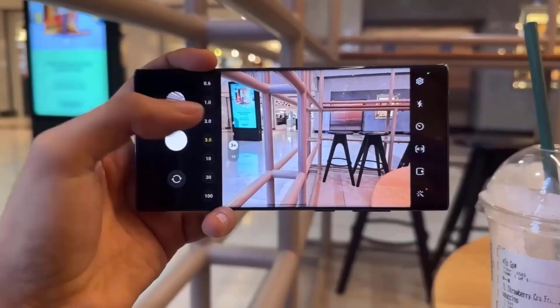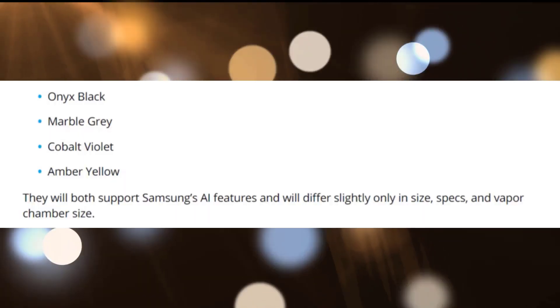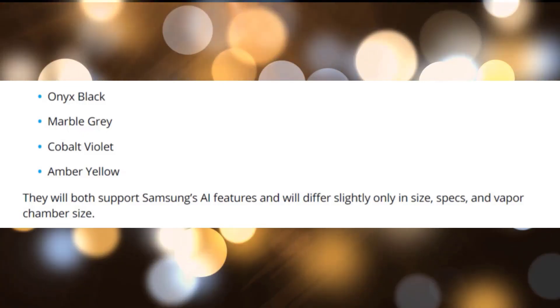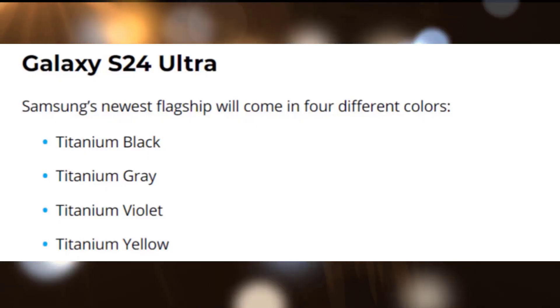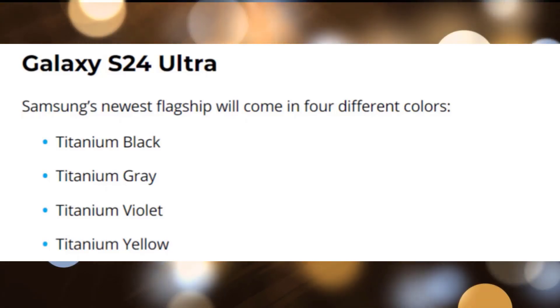The report states that the four colors available for the Galaxy S24 and S24 Plus will be amber-yellow, cobalt-violet, marble-gray, and onyx-black. It also discloses that the Ultra model will be offered in four color options: titanium black, titanium gray, titanium violet, and titanium yellow.